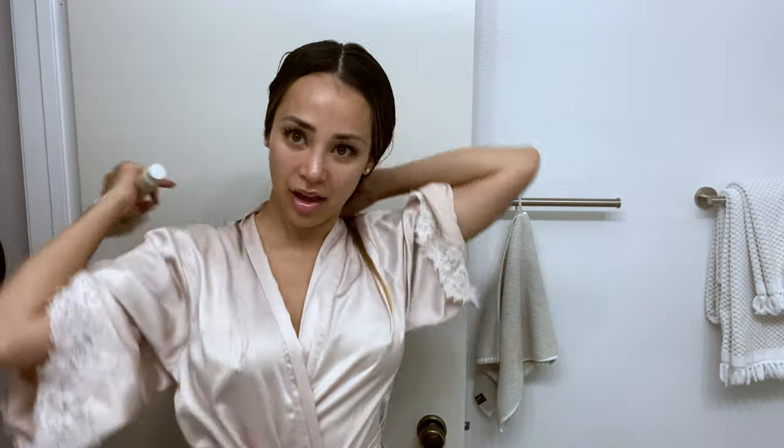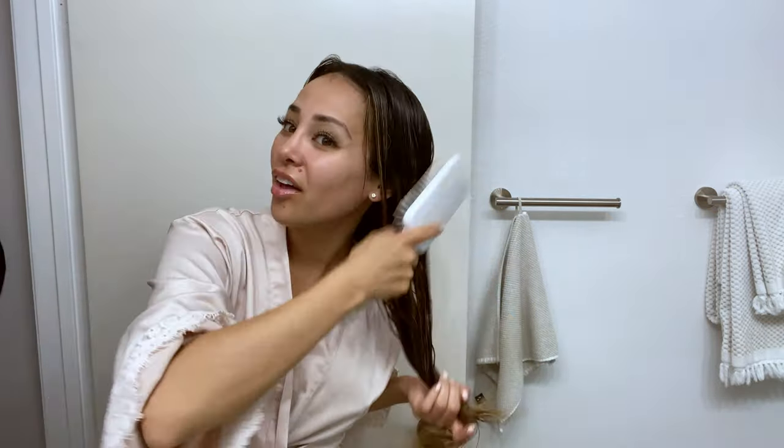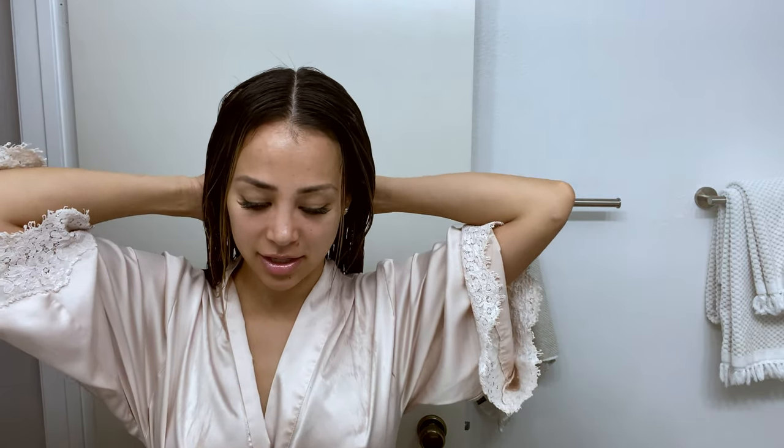You guys can see how long my extensions are right now. My friend installed them and they're honestly a lot longer than I would normally get, but I'm just going to enjoy having long hair. I'm going to part my hair down the middle and separate it into two sections. Just brushing my hair a little bit so I can section it off, then taking a little hair clip — or you can use a hair tie — to section off that hair. We're going to start braiding this section first.